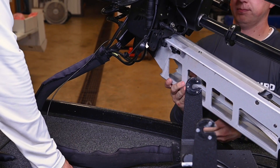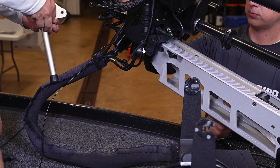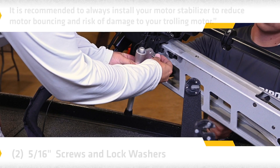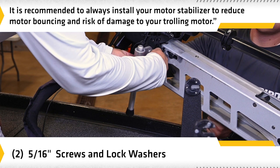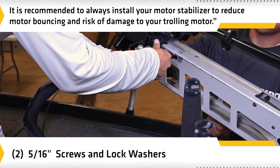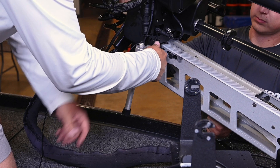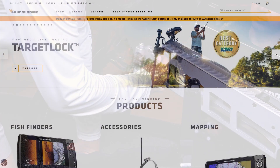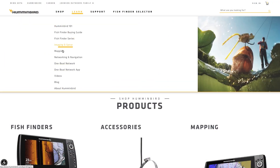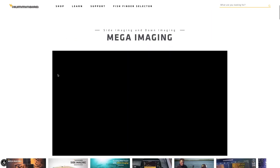If you removed your motor stabilizer prior to installing your Megalive, reinstall it now through the Megalive plate using the provided screws with lock washers. It may be necessary to shorten your motor stabilizer. See the installation guide that was included with your trolling motor or visit minnkotamotors.com for more information. For more information and other instructional videos, be sure to visit us at humminbird.com or find us on YouTube.